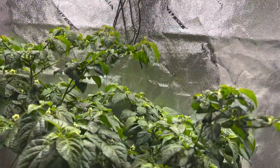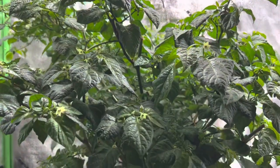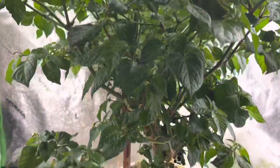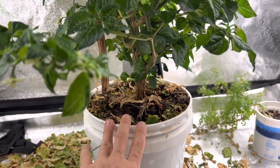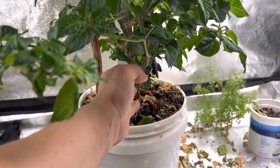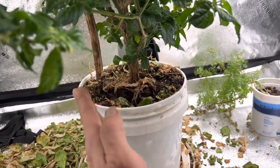This is my Carolina Reaper. When I first got this thing, it was in bad condition. It was in a coffee pot. This main stem was at an angle.